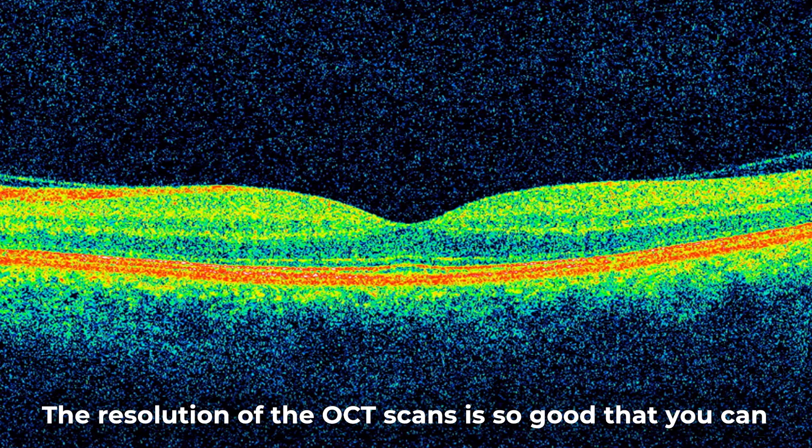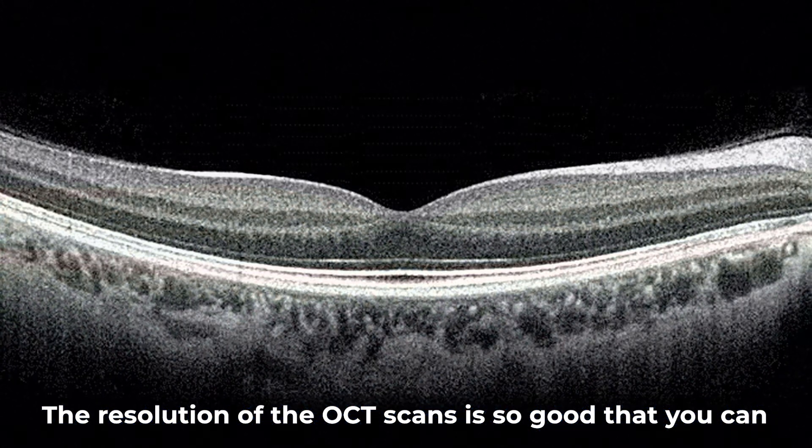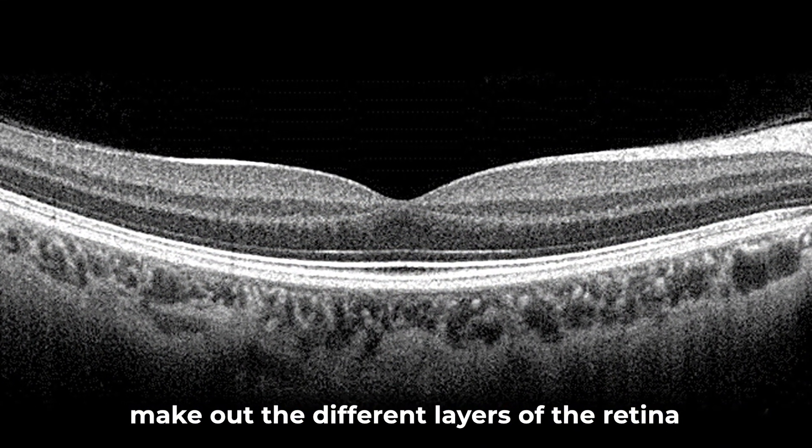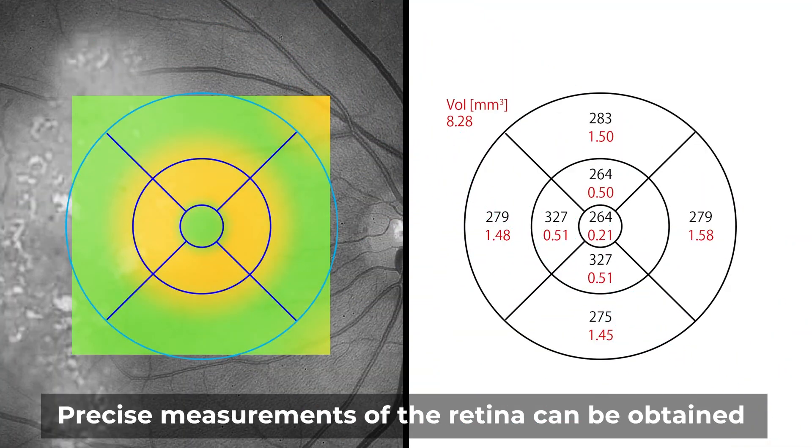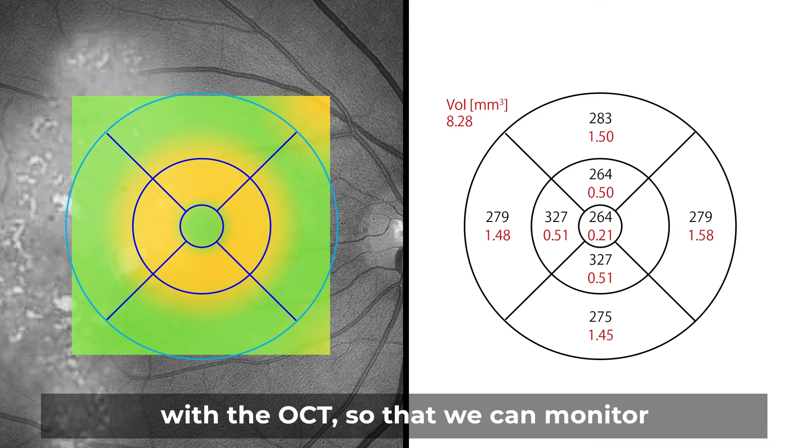The resolution of the OCT scans is so good that you can make out the different layers of the retina from the scans. Precise measurements of the retina can be obtained with the OCT so that we can monitor for any changes over time.